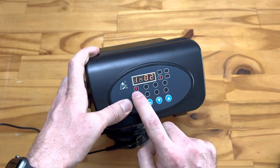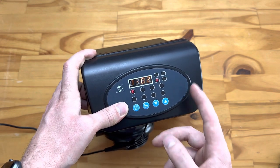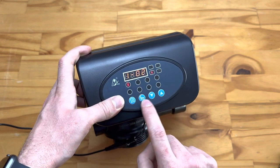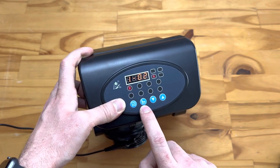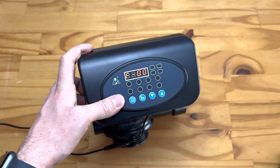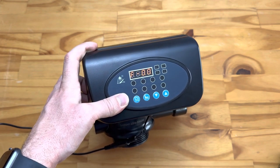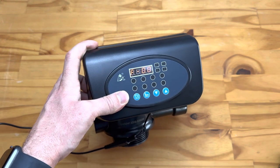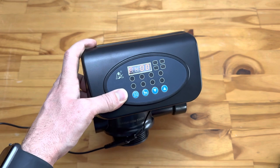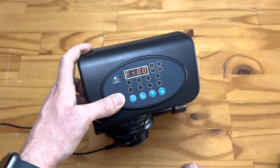That takes you through to operation mode. If you see a little hourglass light up, it generally means the system is running normally. If you want to manually bypass the timer, push the second button — it looks almost like a pointing finger. It will now run through the cycle as you've set it, just not at the scheduled time. So it will backwash for 10 minutes, fast rinse for 10 minutes, and then return to filtration. If you want to bypass any of these stages, push this button again to skip through.